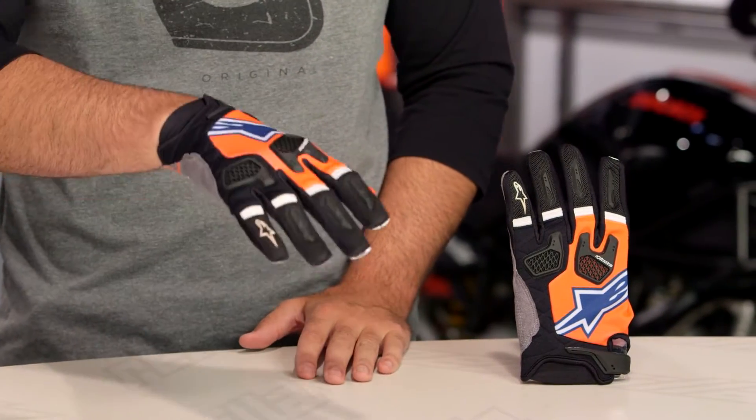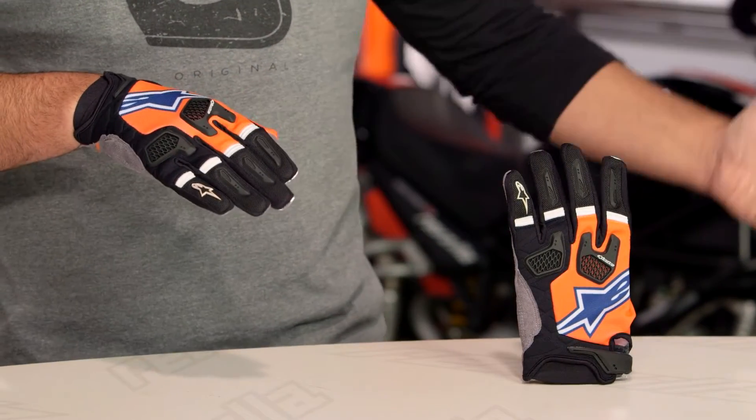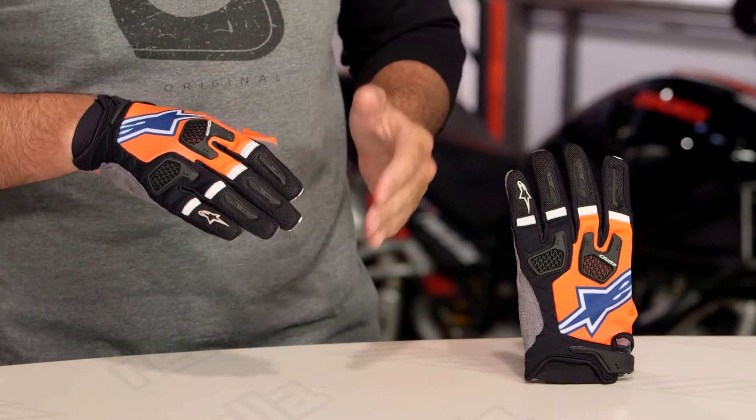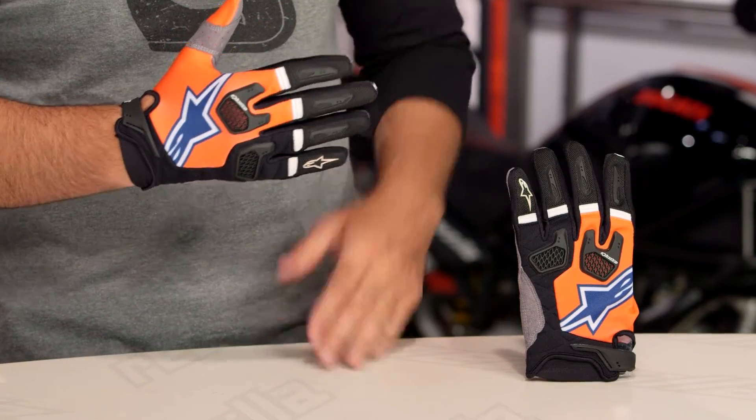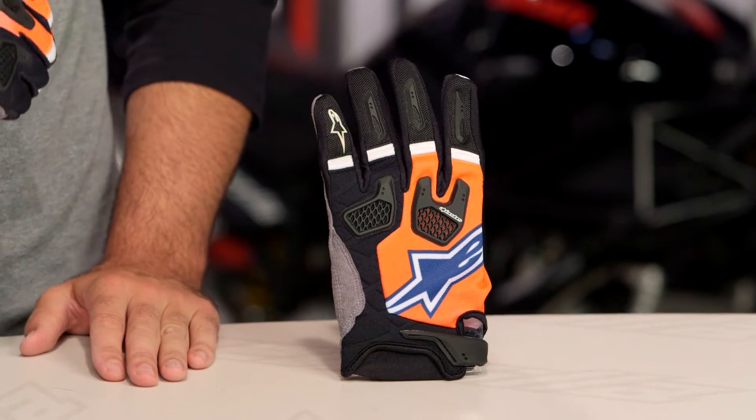When you're considering sizing for Alpinestars dirt gloves, if you're familiar with their street gloves, sizing is going to be different. In Alpinestars street, I'm a 2XL. Across the board in their dirt wear, I'm going to size down to an XL and it's going to fit me spot on. So you're going to want to size down from what you'd expect to be wearing if you are using their street wear already.